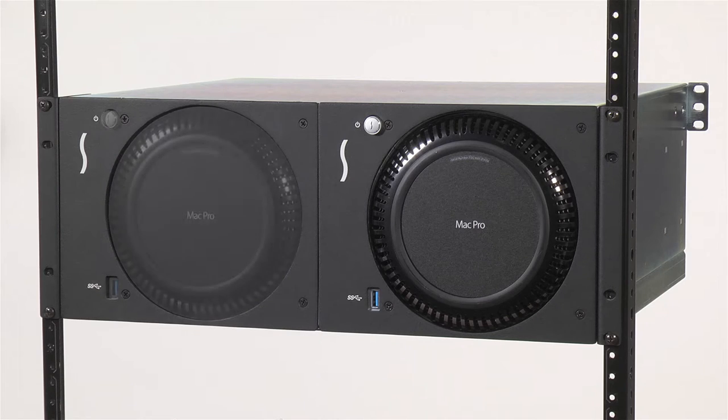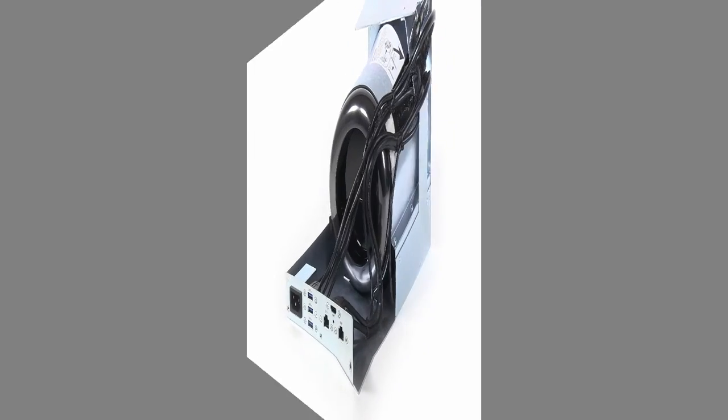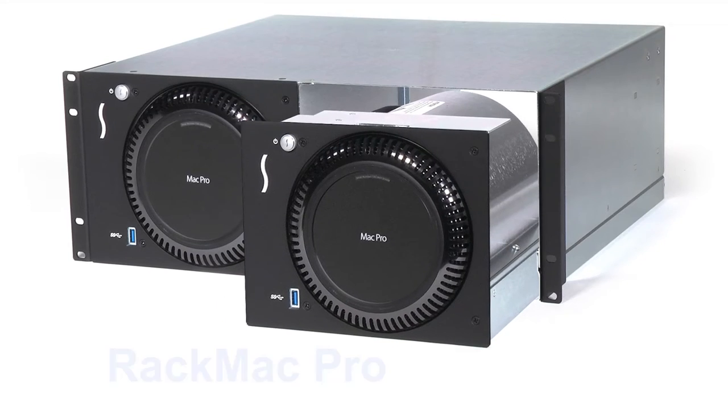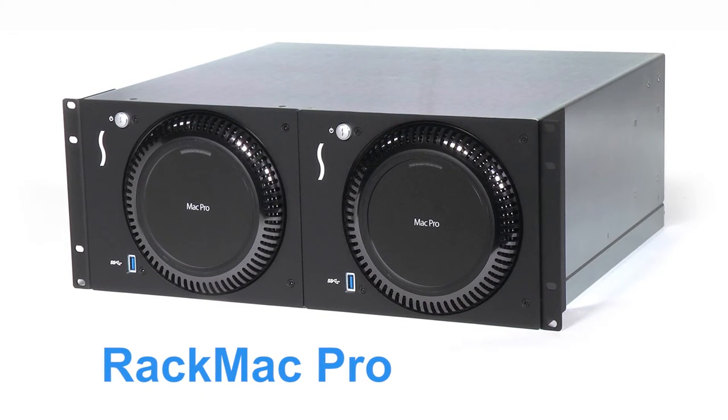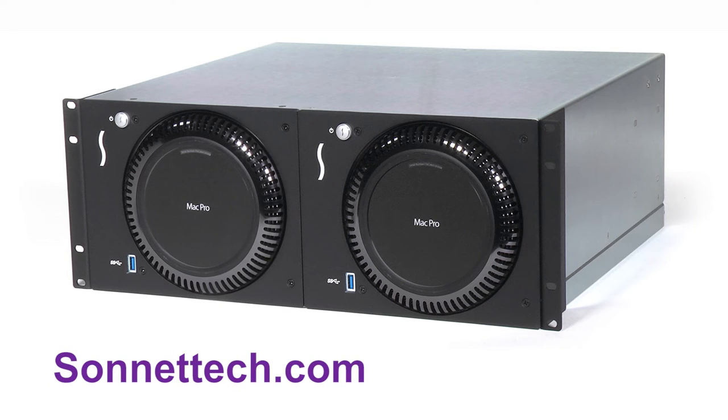There you have it. Sonnet's innovative RackMac Pro design allows you to quickly access your computer with ease, even when the outer enclosure is installed in a rack. For more information on this product, please visit our website at Sonnetech.com. Thank you for watching.